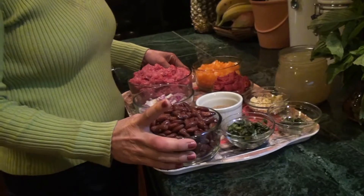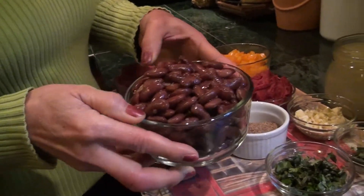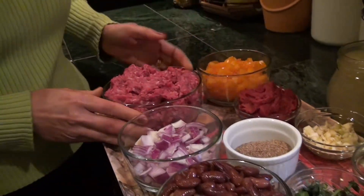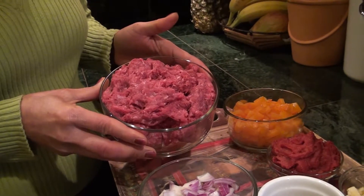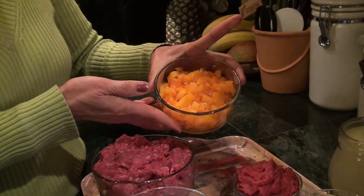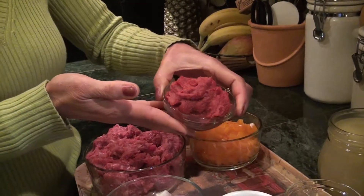Let's start with the ingredients. Cook one and a half cups of beans — black beans will be okay — and one cup of chopped onion and three cups of ground beef. If you don't have ground beef, you can use diced beef, turkey, or chicken. And one cup of chopped bell pepper and six ounces of tomato paste.